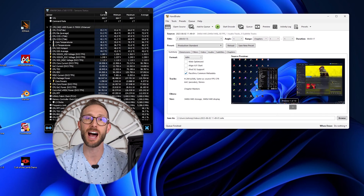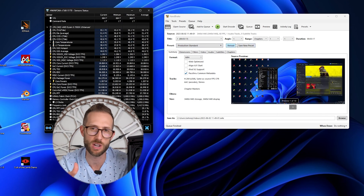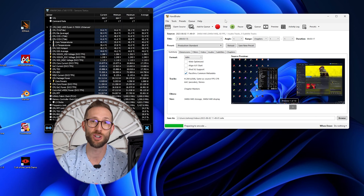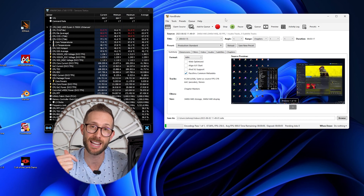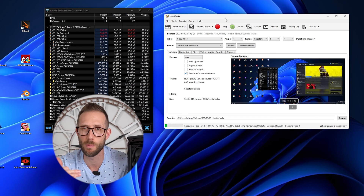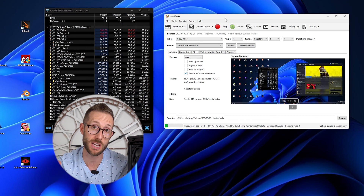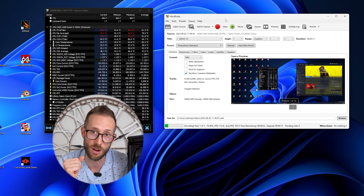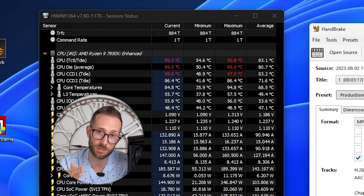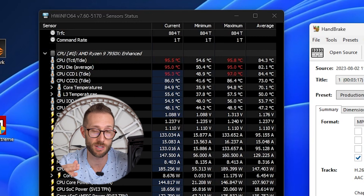Next, I tested Handbrake — a video transcoding tool. I took a 400MB 4K capture from my Cyberpunk test footage and transcoded it for this video. Running it through, it also hit 95°C almost immediately, and it finished the video in 1 minute and 12 seconds.